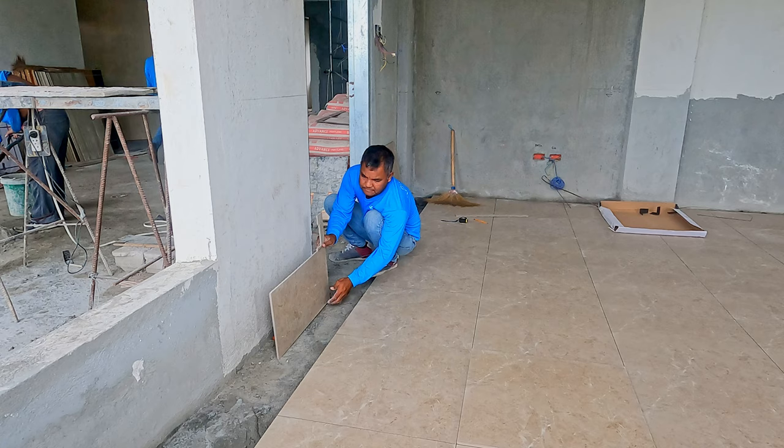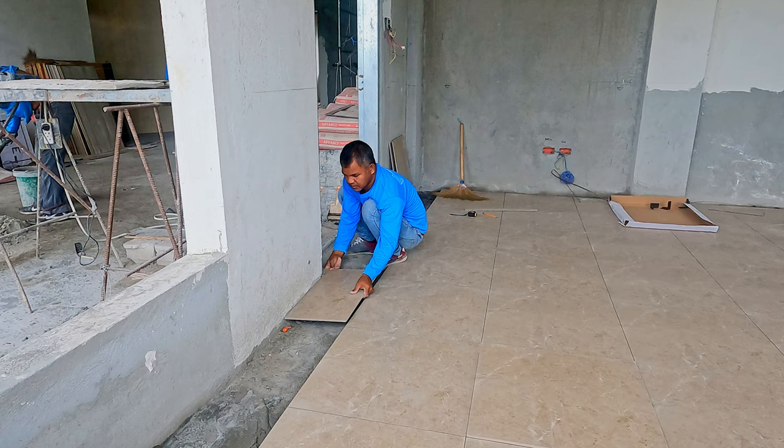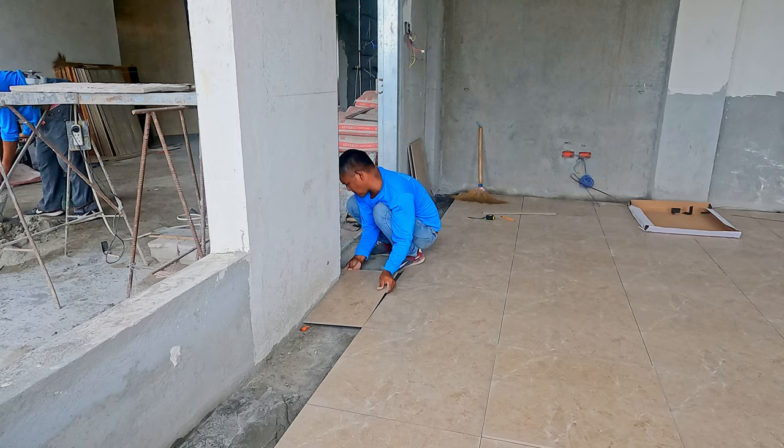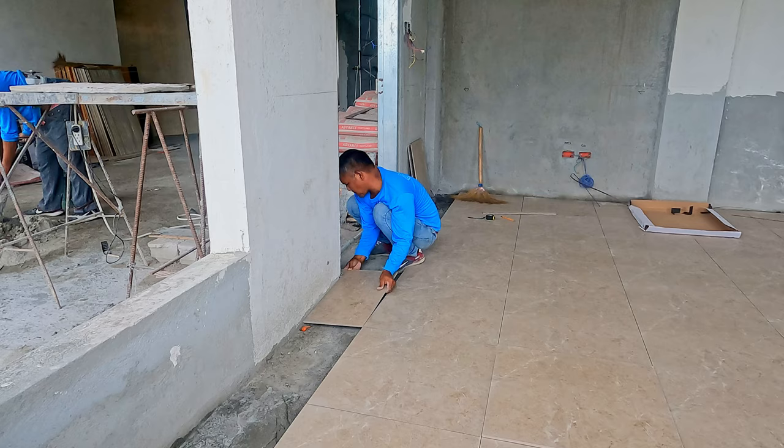Looking through a window into the gym, Mr. Rene is fitting the edge tiles up by the door. He's got a lot of these tricky little ones to do today, and then we'll see whether he still has time to start extending tiles down towards the spa area.